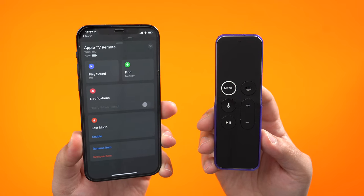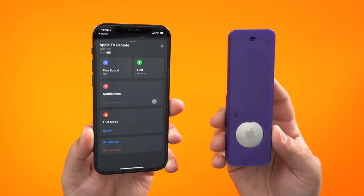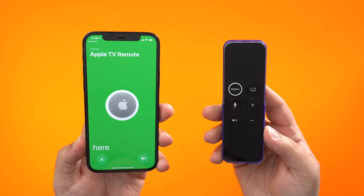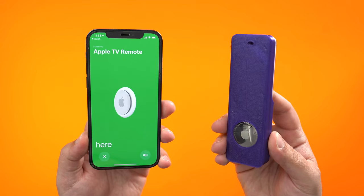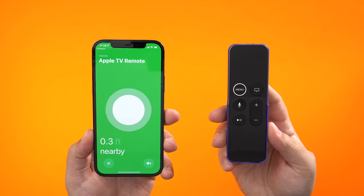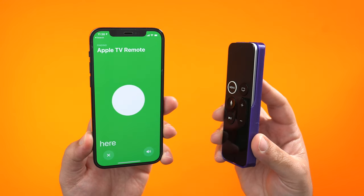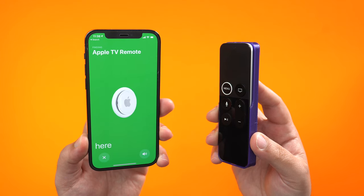The two most notable features for your AirTag and why you'd want this on your remote are the ability to make it play a sound so you can find the remote, and precision tracking. The sound is a bit more muffled since it's lodged between the case and the remote itself, but if it's quiet enough in your house you should still be able to hear it. Precision tracking gives you an accurate idea of where the remote is in relation to where you are — you follow the arrows and it leads you to the area, then it's up to you to dig within the couch.